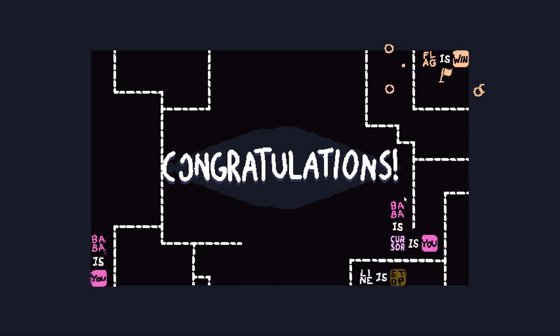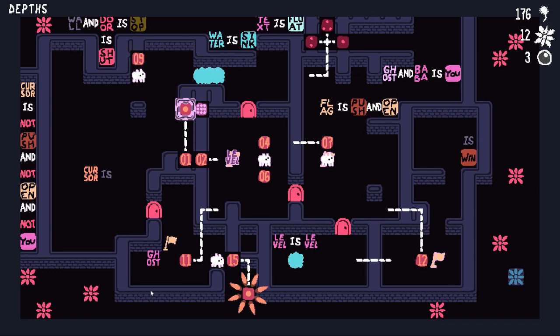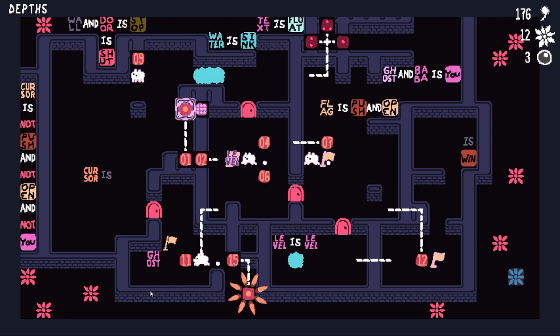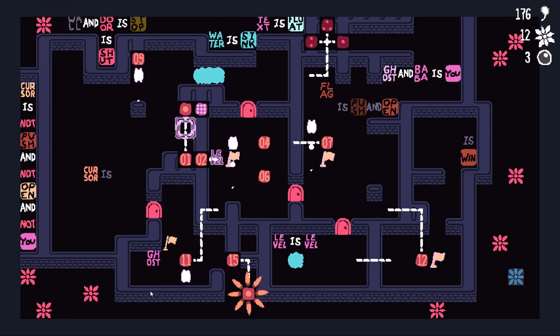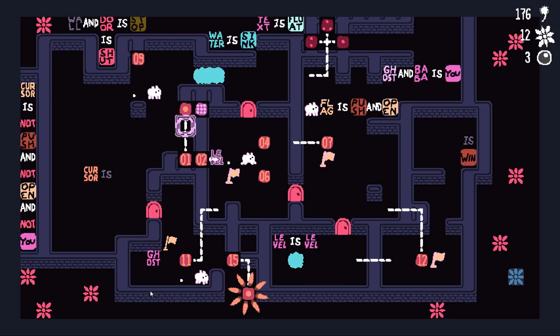And for a second there I panicked because I was like, 'Oh my god, what do you mean area not complete?' But right, we still have a problem. I feel so much better. Let's do this. This is relatively easy to do now that we've reconstructed a flag back in here.